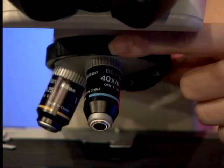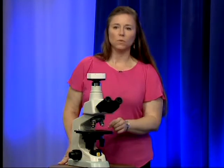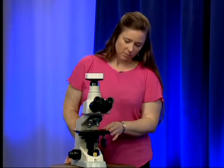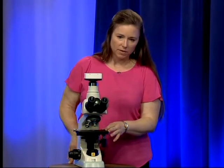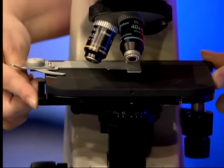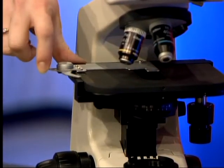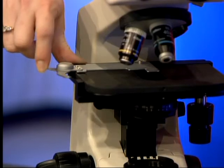The objectives are the most expensive part of the microscope. Right underneath the objectives we have the stage, and on the stage we have the slide holder. This is spring-loaded and it holds your slide onto the stage.